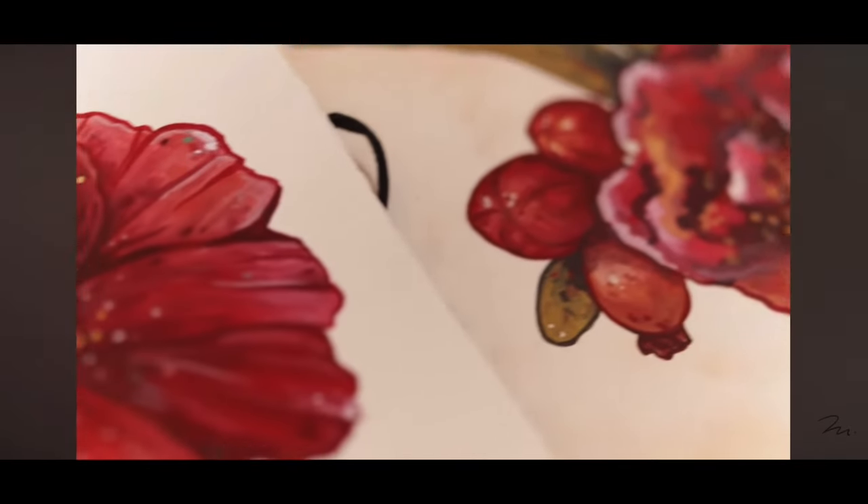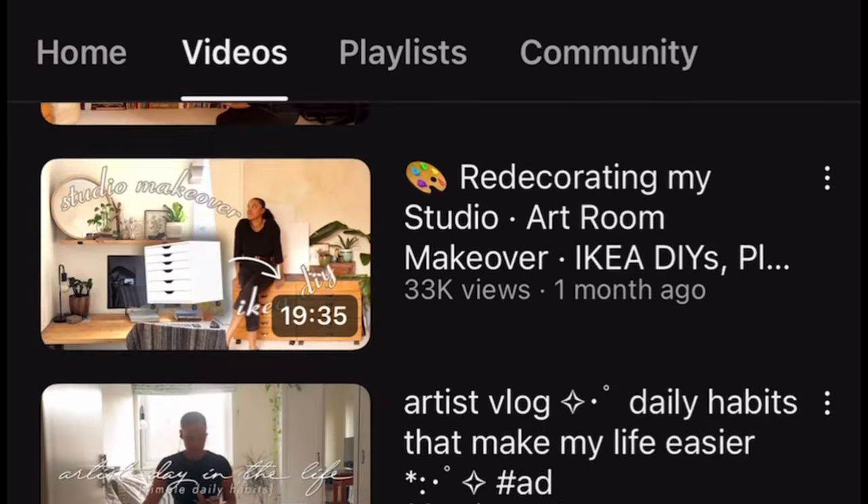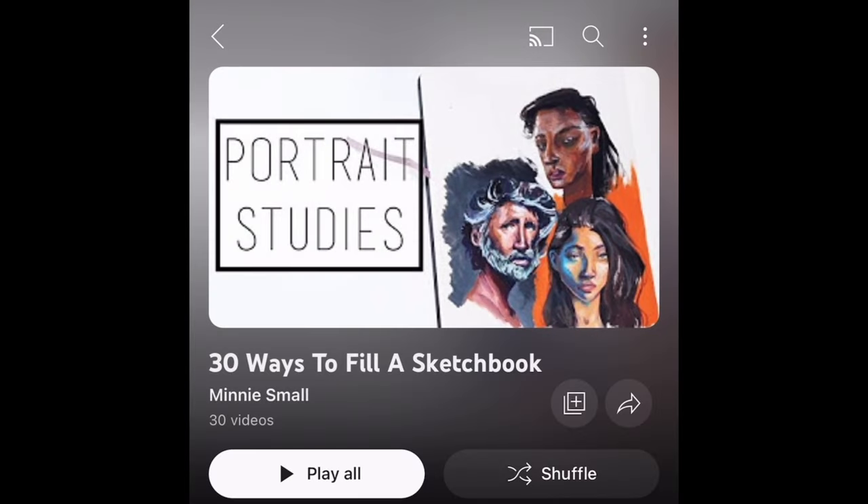As I said, I discovered Minnie's channel a few years back when she put out her series of videos on 30 Ways to Fill a Sketchbook. I bet a lot of people found her channel back then. The intro still gets me so fired up to get started, so let's watch it together and then get started.